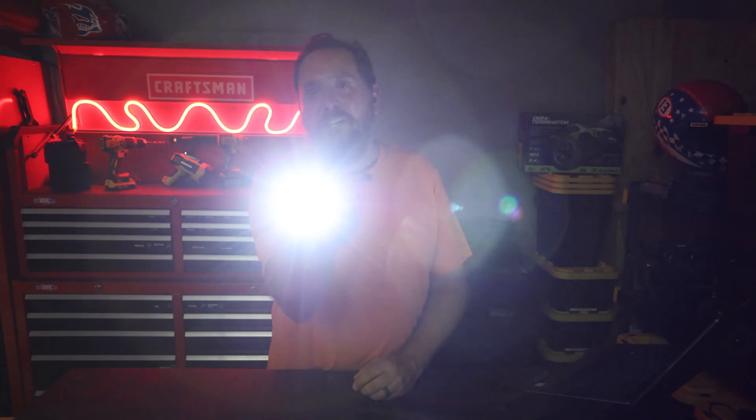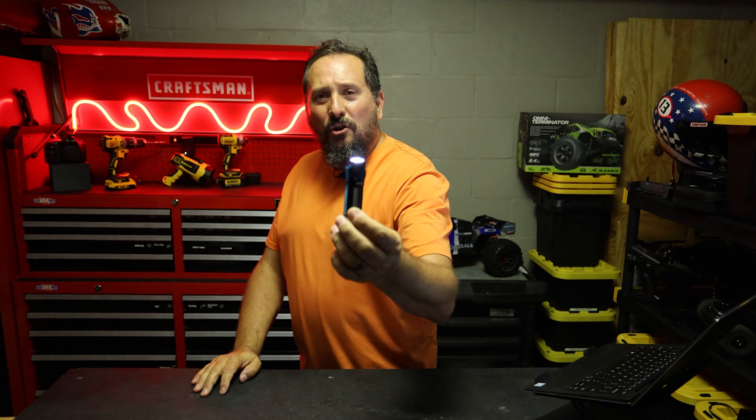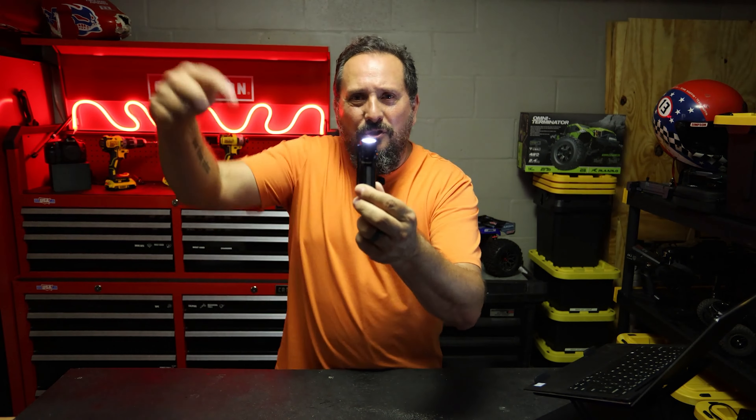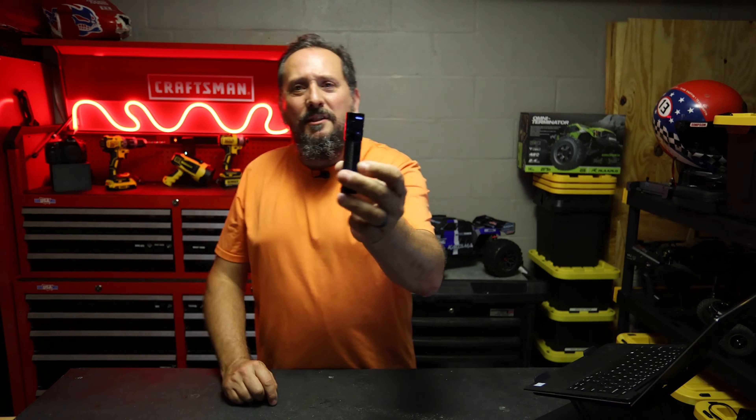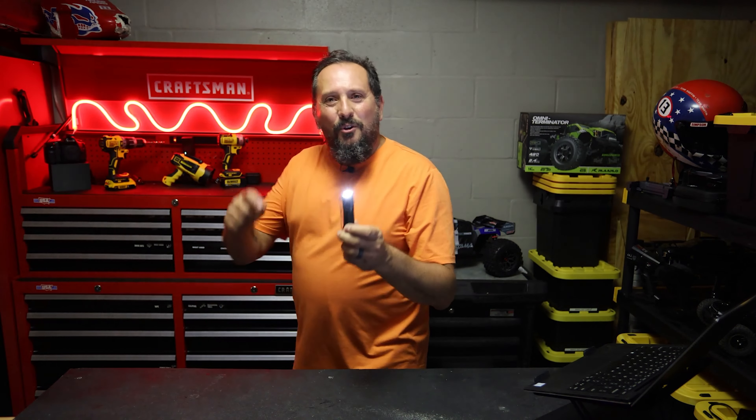If you're looking for a fabulous EDC that has an amazing battery life, easy to use, looks great — there's no reason you shouldn't click the button below and grab this thing for yourself. It is absolutely awesome. I hope this was helpful. We'll see you next time.